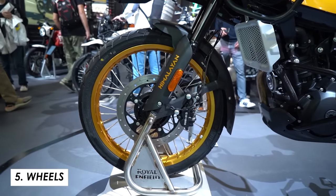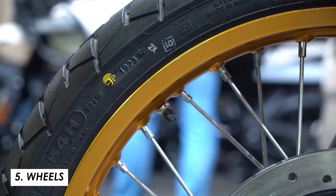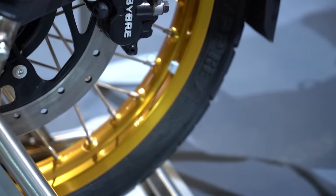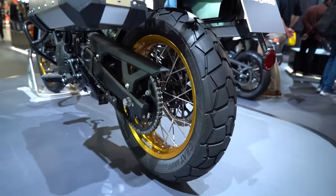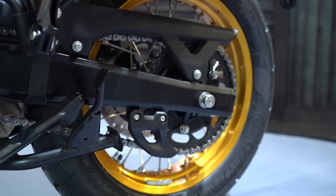Onto the wheels — of course we've got spokes that should offer plenty of strength for off-road riding. It's a big 21-inch front with a 90/90 tyre, so good rolling on rougher surfaces, nice and skinny. And then at the rear, we've got a 140/80 on a 17-incher. So not super wide, but probably appropriately specced for a 40 horsepower bike.